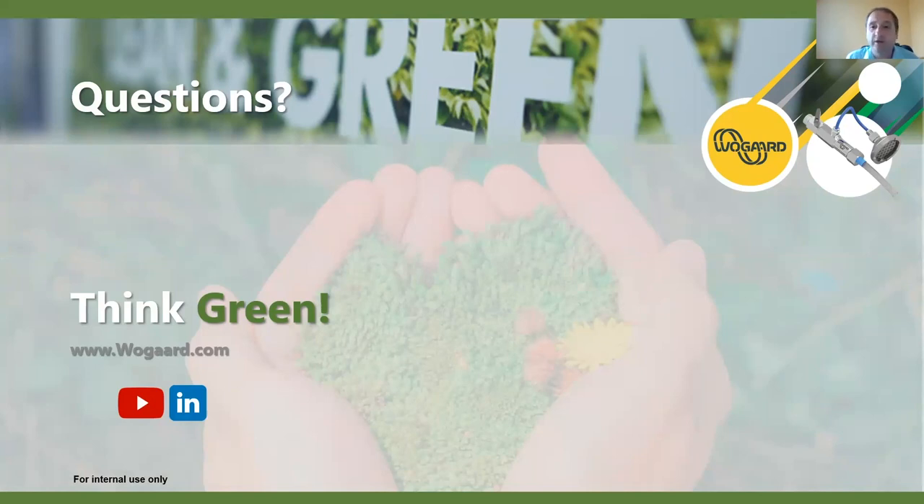Thank you very much for attending. If there are any questions please shout away - we'll have downloads available on the sustainability membership site. We do have a question: can it be installed in centralized coolant systems? Yes, it can. We do have applications where we have it on central systems - that's not an issue. It's just a case of ensuring where to install it and which sump it's returned to, but yes, we do have it on centralized systems as well. Thank you very much for attending, hope everything's going okay, and stay well.